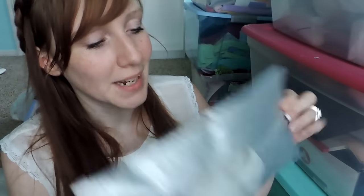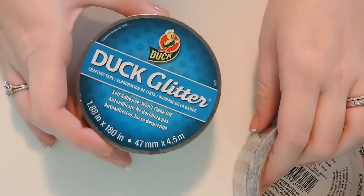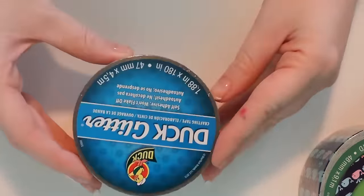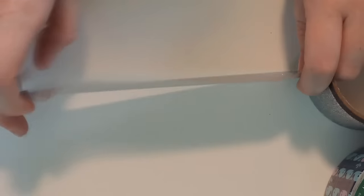I'm going to teach you how to make these today. It's super easy and very inexpensive. Here are the things you're going to need: duct tape. Duct tape comes in many different colors so you can customize it to what you like. I like glitter, so I'm going to be using this glitter duct tape.